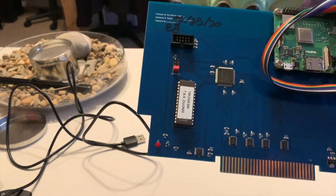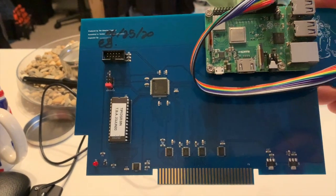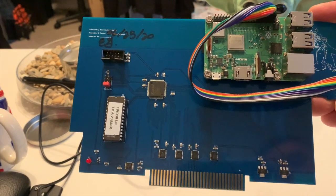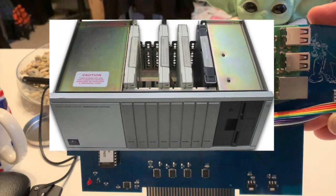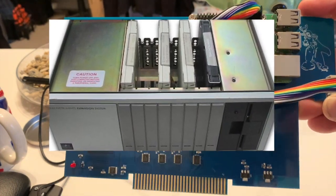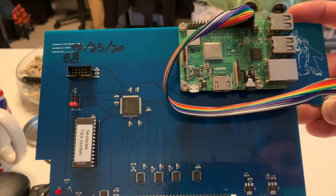What is it? Well, it is an expansion for the TI-99 that fits into the PEB, or Peripheral Expansion Box. It connects to a Raspberry Pi Zero, Raspberry Pi 2, Raspberry Pi 3, and I believe the Pi 4 now. This card is quite clever.